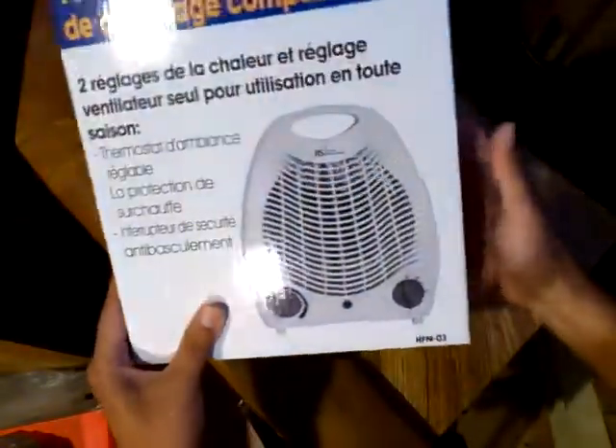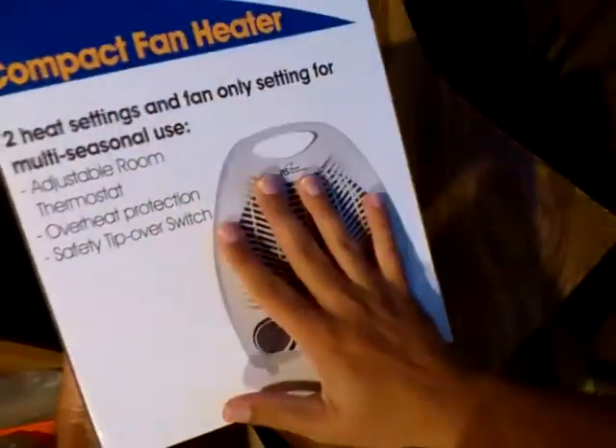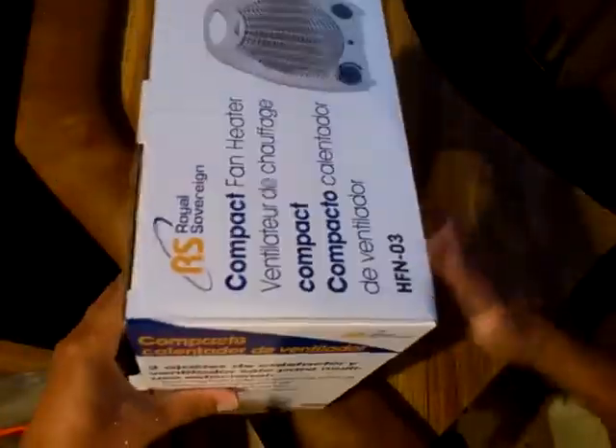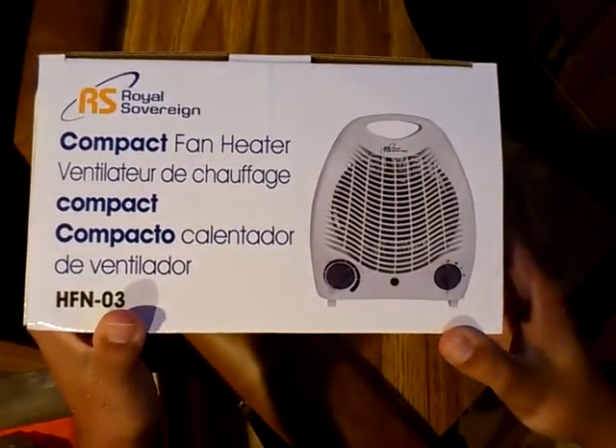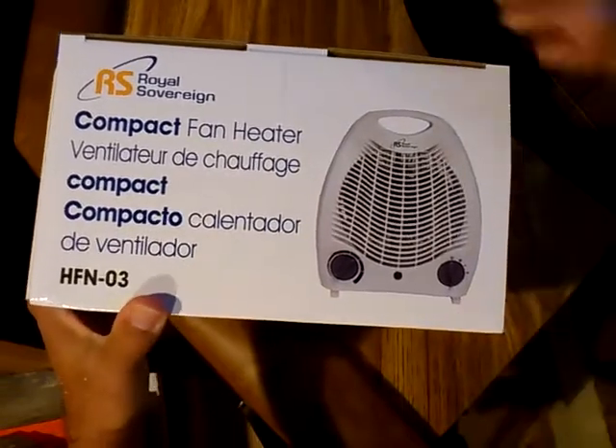That's interesting — English gets one side, French gets one side, and Spanish gets one of the panels. Royal Sovereign Compact Fan Heater.